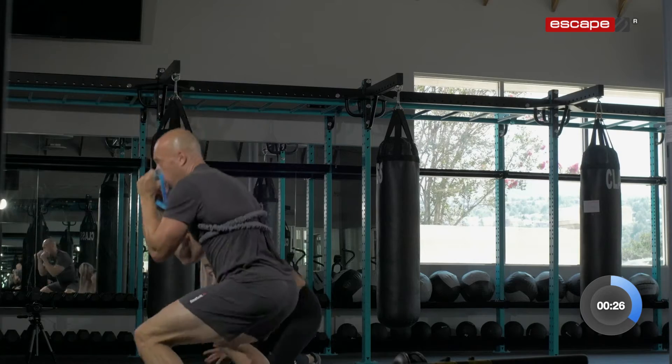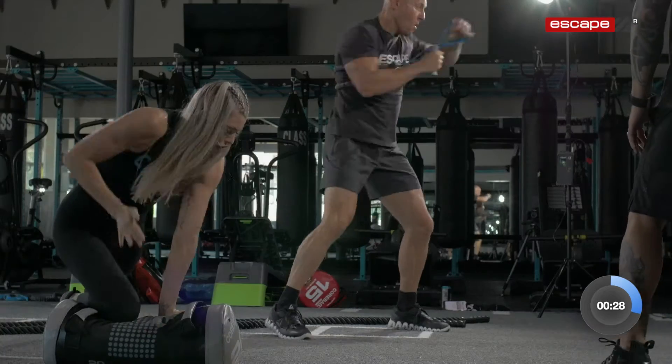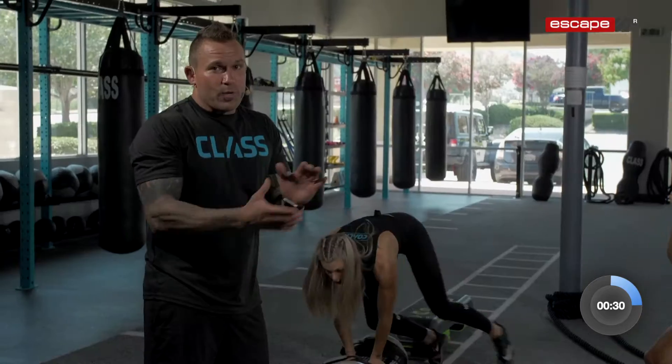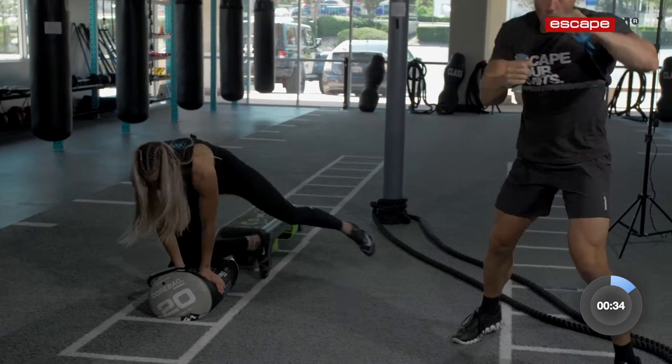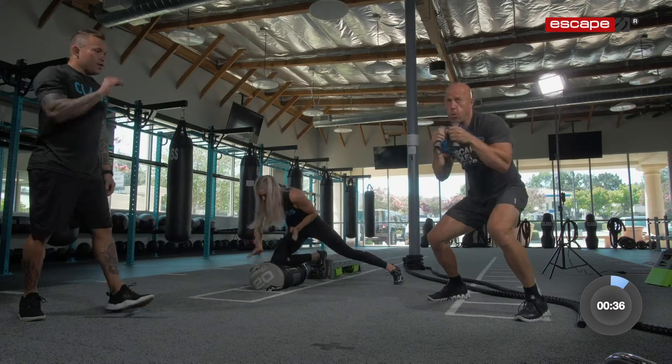15 seconds left. In through your nose, good job, out through your mouth. MMA style HIIT class — we got this going here at Classic UFC Gym. Keep it going. Breathe, guys. You have five, four, three...